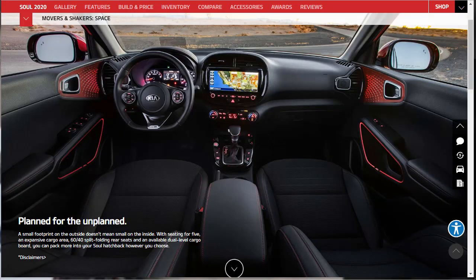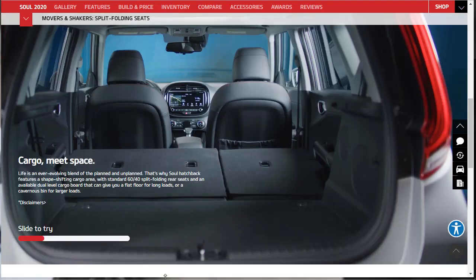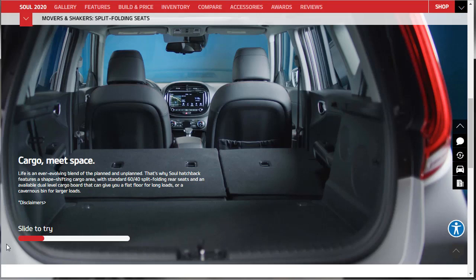Despite a small footprint on the outside, the 2020 Kia Soul is quite roomy inside — I've sat in a few and they are pretty spacious. It has seating for five, an expansive cargo area, 60-40 split folding rear seat backs, and an available dual-level cargo board so you can pack more in however you choose. The cargo area is interactive and easy to configure.